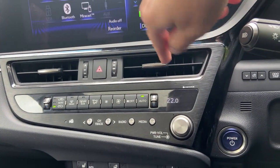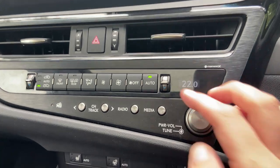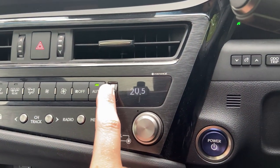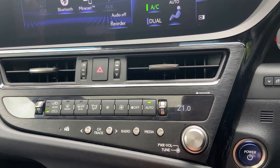Down here there are physical buttons for climate control, which I know some people prefer over a secondary screen. I like the way the temperature display changes like an old train station clock. You've also got fan speed and rear defrost controls.